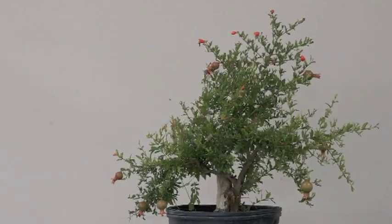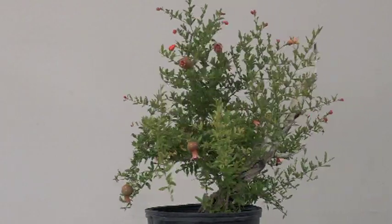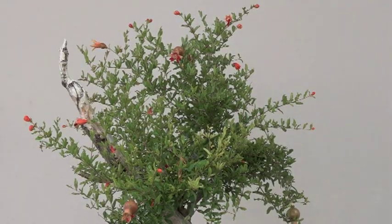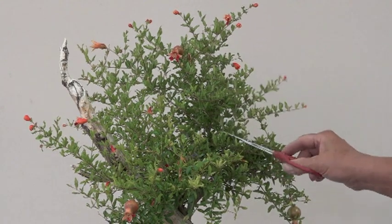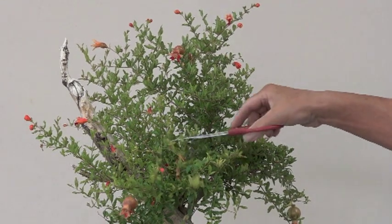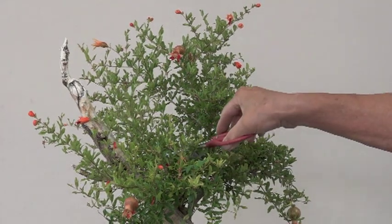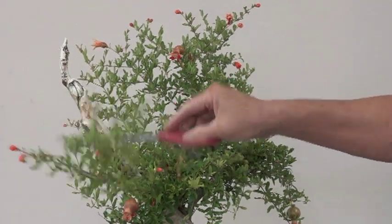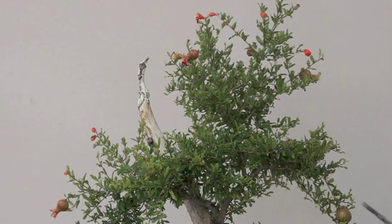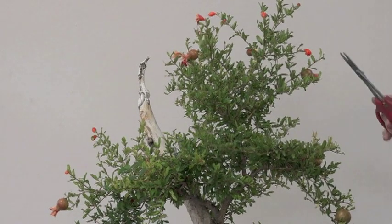What I want to do is trim a little bit, because I'm still working on the health of the plant. I'm just going to cut off a few branches so that we kind of develop some sort of style, but the primary focus is still on recovery. I want to make sure this thing gets really healthy before proceeding further.